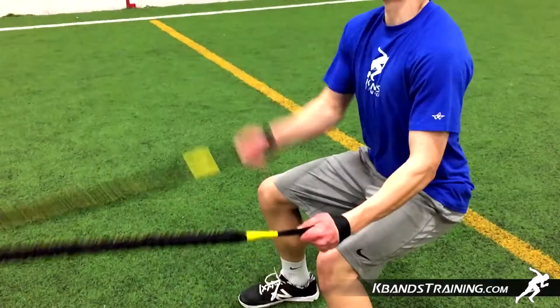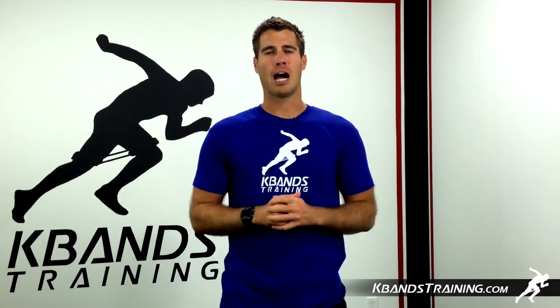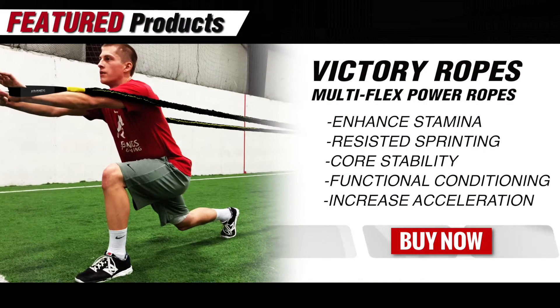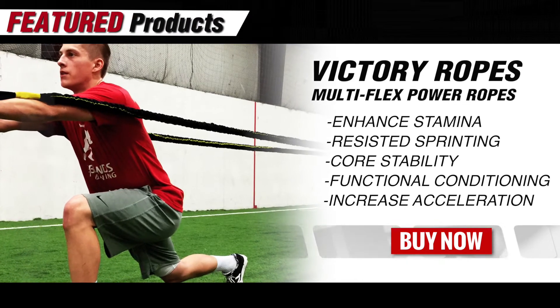Give this drill a try and head to kbanstraining.com and get into the strength and conditioning section, or you can utilize the search bar at the top, searching for victory rope workouts.